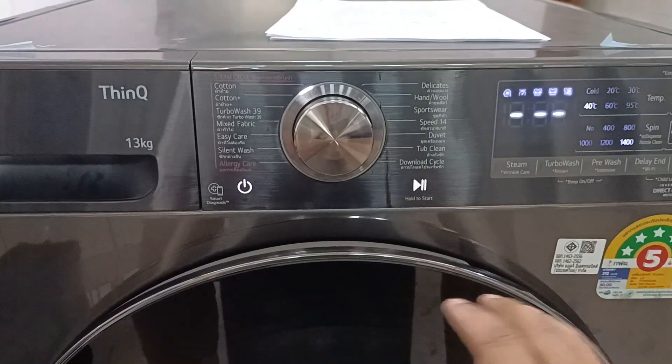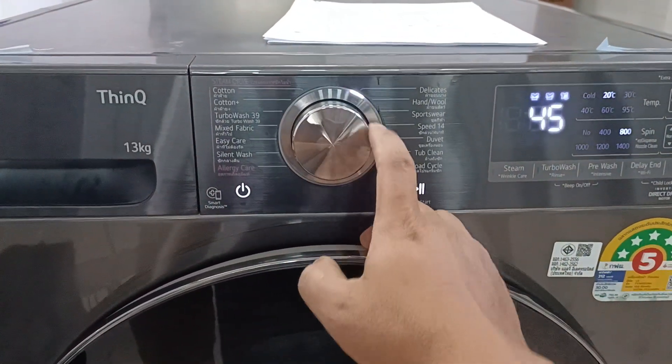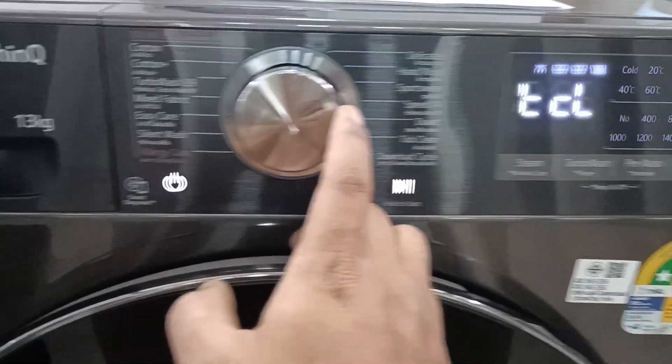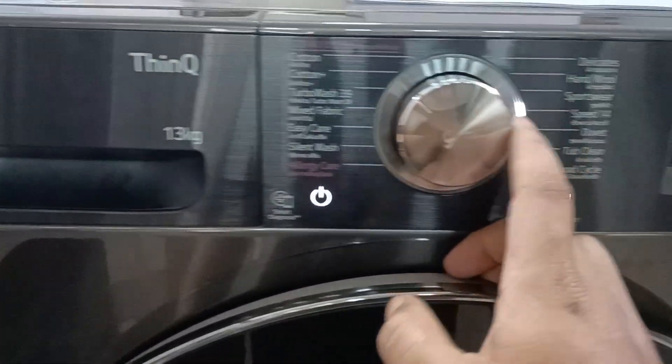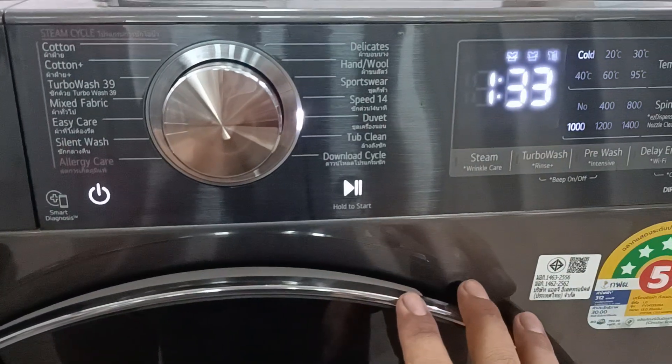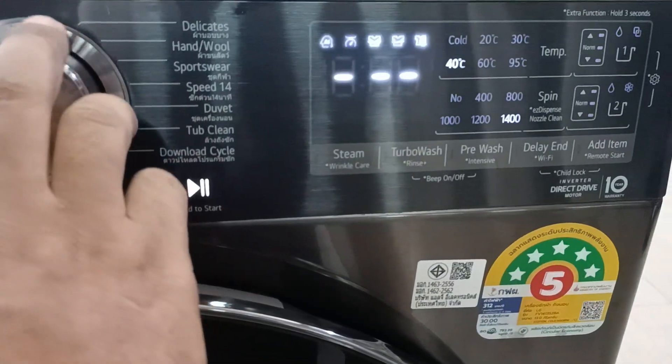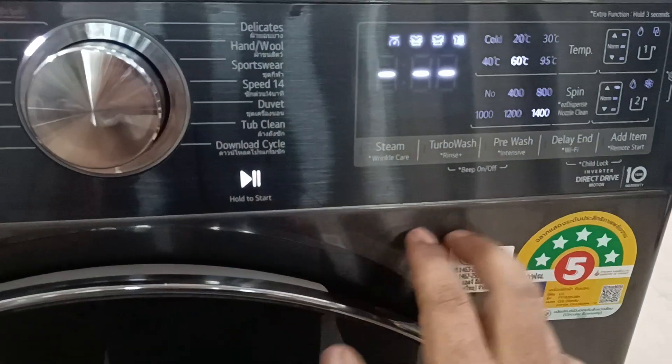This video is about the beep sound on the LG washing machine new model — how to turn the beep sound off and on. You can see the beep sound is currently on.